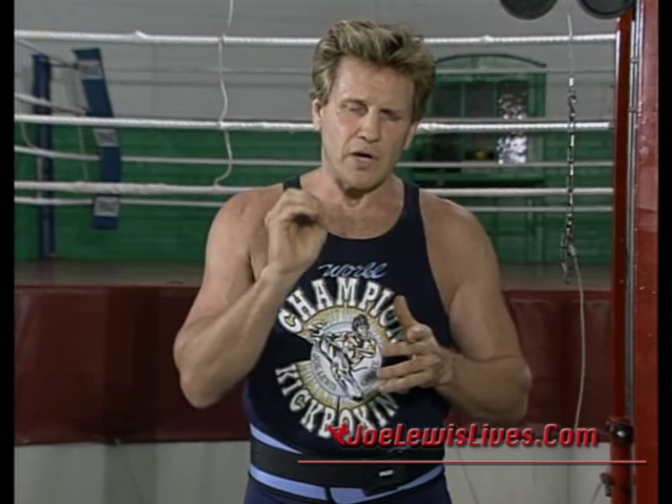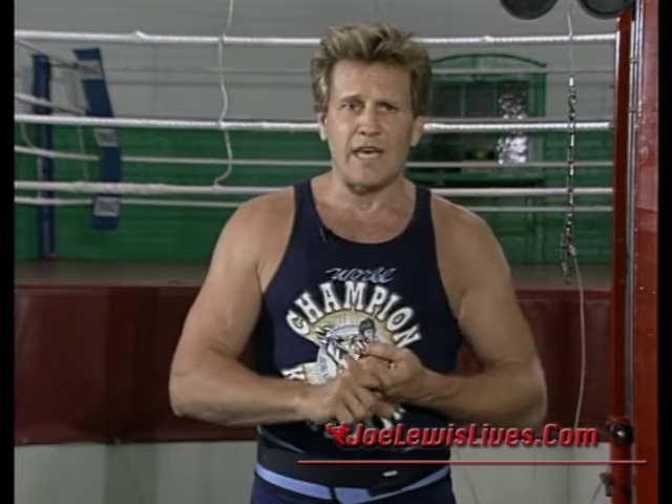We're going to concentrate primarily on the structural muscle groups, which are very imperative for your martial arts skills, such as punching, kicking, throwing, your takedowns, your chokes, and what have you. I want you to think about the different things that I say as we go along — for example, if I'm talking about a particular muscle group that we're working on and why I do an exercise a certain way.